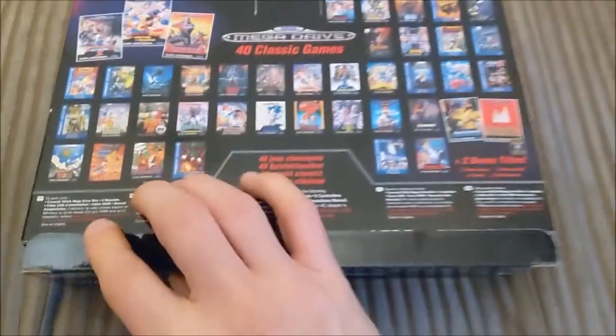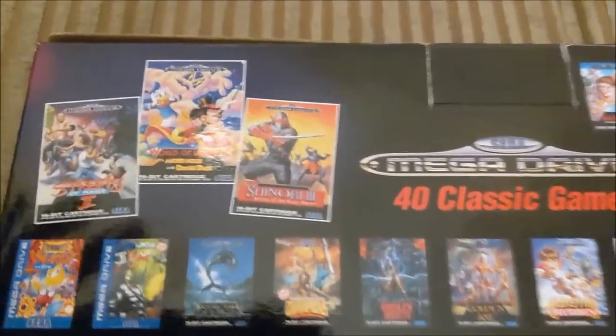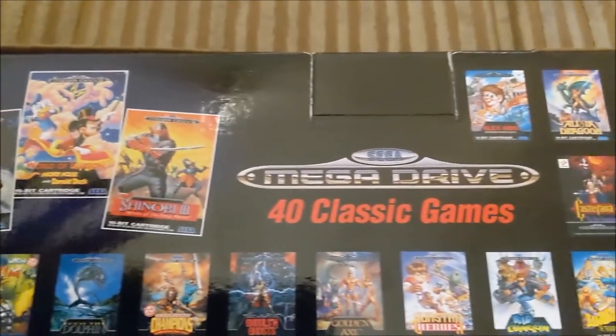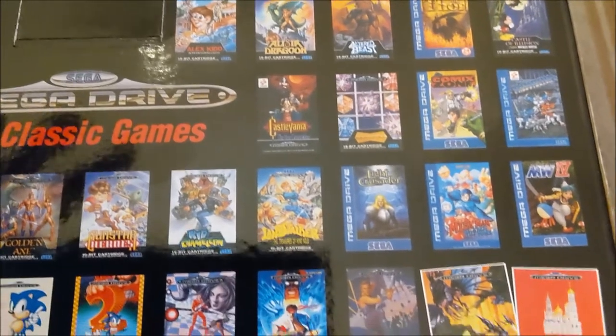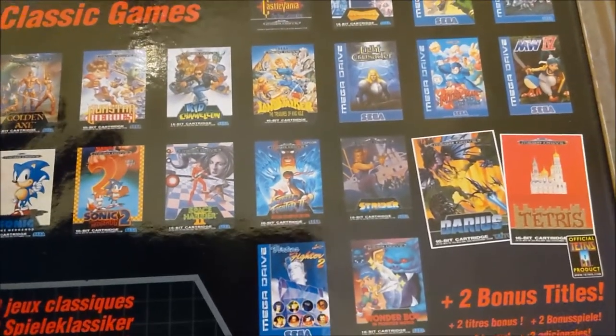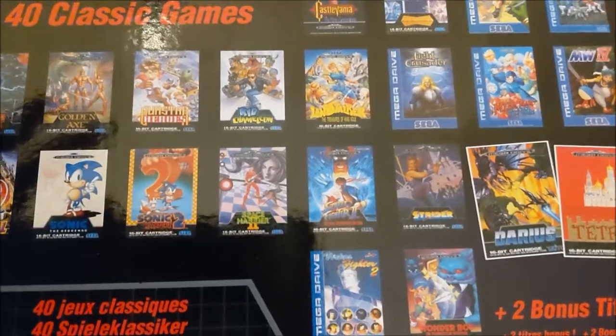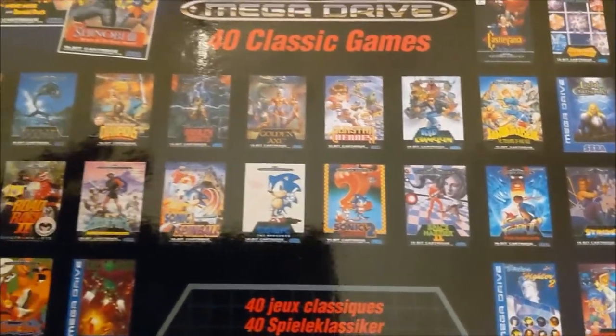Flipping it over, they've even got the old classic — here are all the games you've got. I can actually do a proper sweep here using this camera just to show you the sheer variety of games that are actually available for it. Now, it's a real surprising list in some ways. There are some games here that aren't included, like Sonic 3, Sonic 3 & Knuckles aren't there. There's only the one Streets of Rage game.